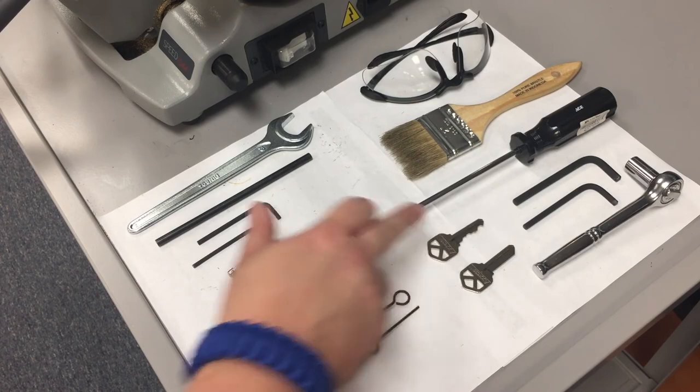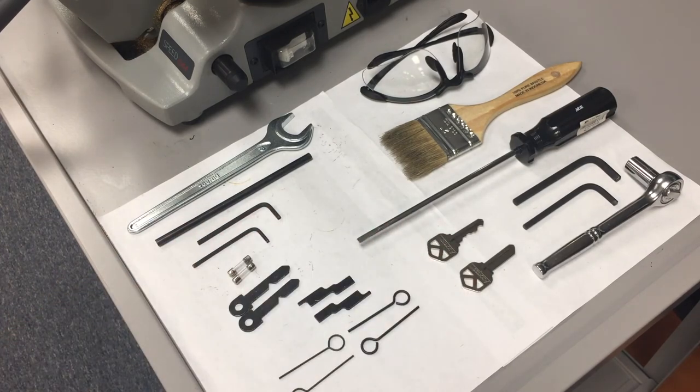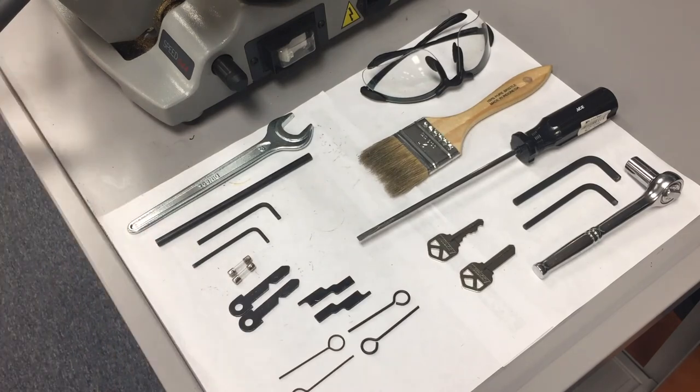You will need the original customer's key that you're going to duplicate, as well as a blank key. You will need a screwdriver, either a Phillips or a flathead. You will need a chip brush — even though the Speed 44 does come with a tray to catch the metal shavings, it doesn't catch all of them, so you will need the chip brush to help clean up your work area and make sure that the jaws remain metal shaving free. And you will also need a pair of safety glasses to be used in conjunction with the safety shield to help avoid any metal shavings from getting in your eyes.